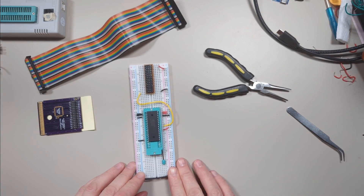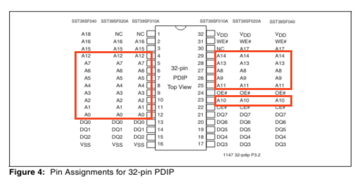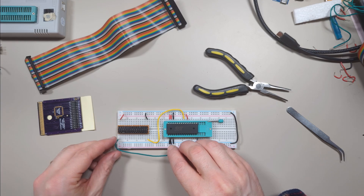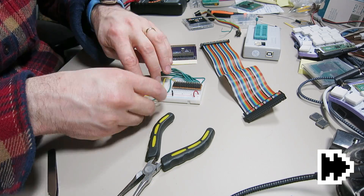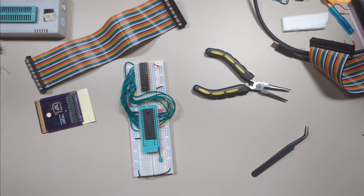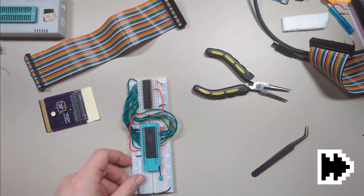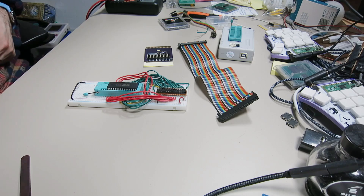Those are all our control connections. Now for the address lines — if we look at the datasheet again, the address pins are a little bit all over the place, so it is a bit frustrating, but it should be fun. I'll start with A0, A1, and work through all of them. Those are all of the address pins connected. Now it's time for the data pins, which are a little bit more orderly, starting with D0. And that's all the connections we need to make.